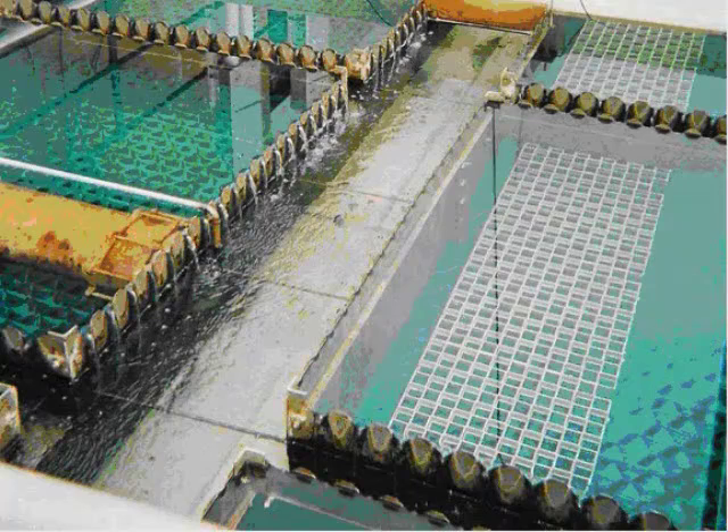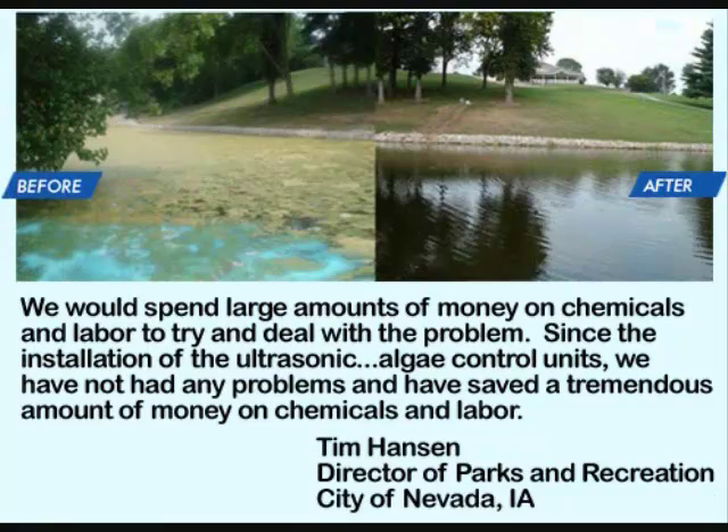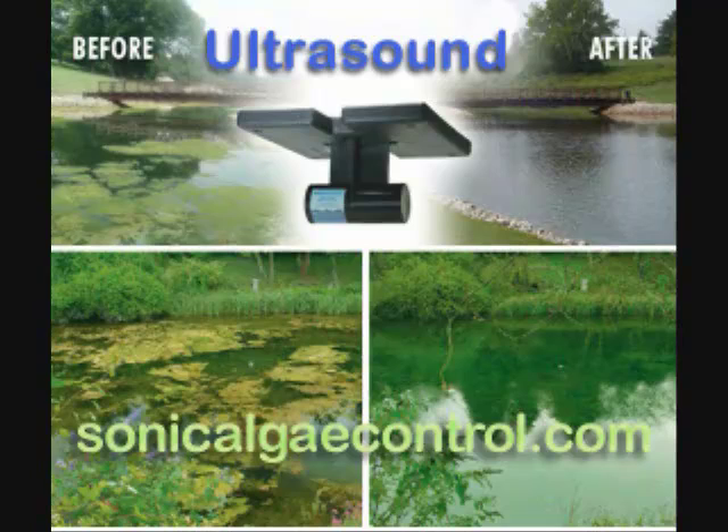Where chemical restrictions are in place or impractical, ultrasound offers a viable alternative to controlling algae with very good results and at a lower cost long term. To learn more about what ultrasonic algae control can do for your pond or industrial application, visit us at www.sonicalalgaecontrol.com, where you'll find additional videos and information on ultrasound technology.